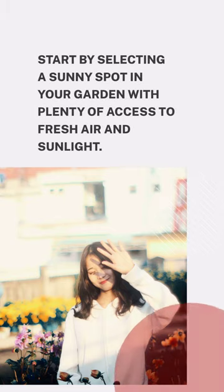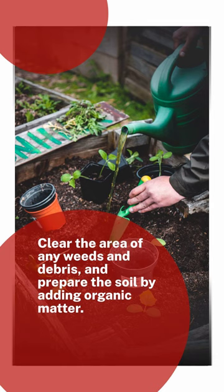Start by selecting a sunny spot in your garden with plenty of access to fresh air and sunlight. Clear the area of any weeds and debris, and prepare the soil by adding organic matter.